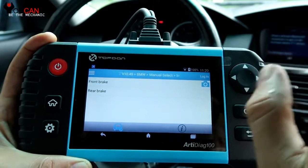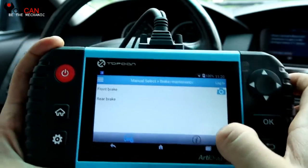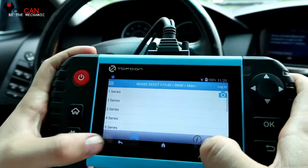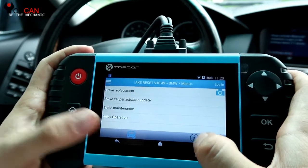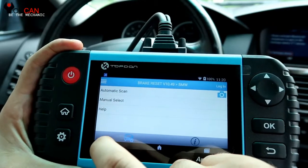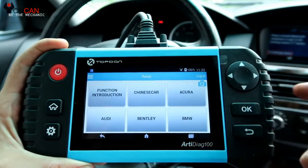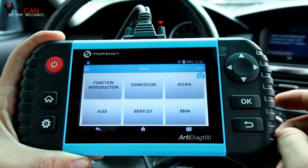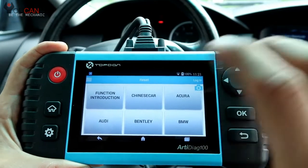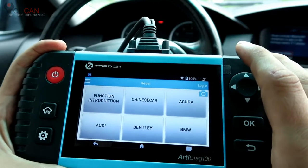If you do replace the brakes but you don't replace the sensor, that would also be a problem and you won't be able to reset the brake light. As you can see, with this scanner you can read the codes and also clear or reset the brake light. If you are not able to reset the light, make sure you replace both sensors — front and back — for the brake pads, and also that the sensors are plugged in all the way. Sometimes they might not connect properly and the car still thinks that you haven't replaced the sensor.